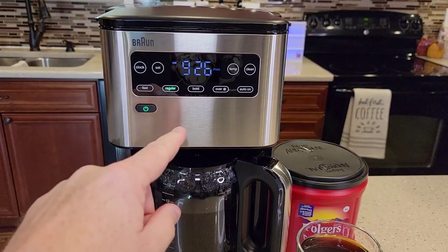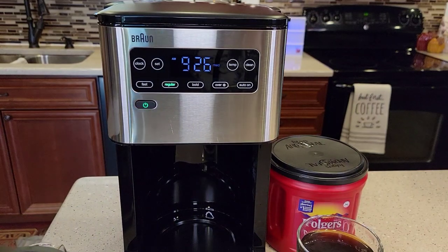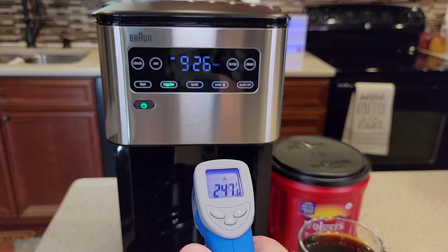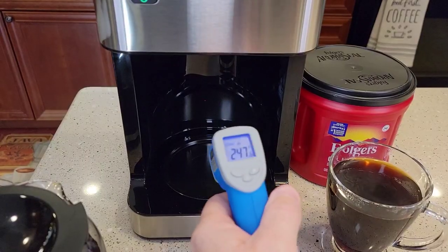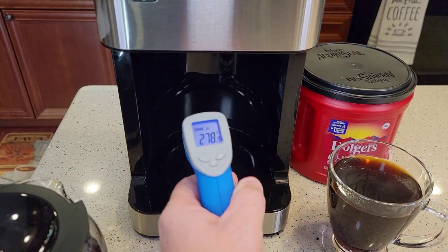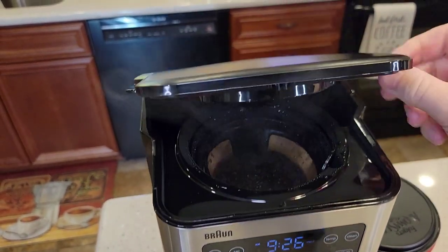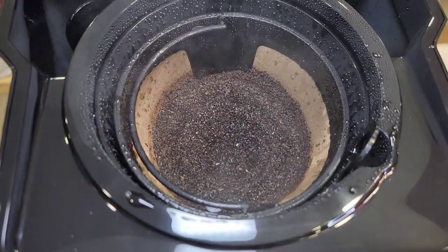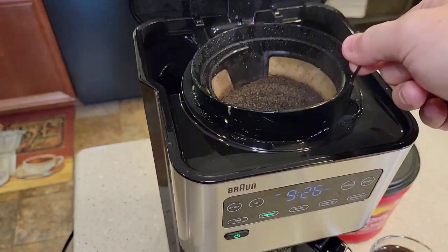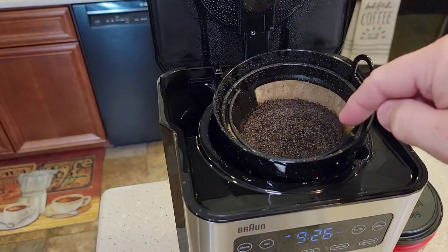The coffee maker will stay on to keep the warming plate on. The warming plate is reading about 250 to 300 degrees. Cleanup is very simple. You may want to let it cool down, but it's got a nice handle — it's not going to drip on you. You can take the filter basket over to clean it. All of these parts are dishwasher safe; you can remove this, the lid comes off, and you can put it all in the dishwasher.